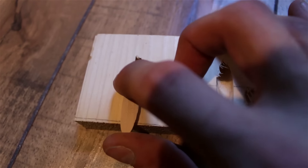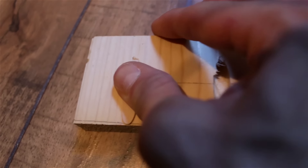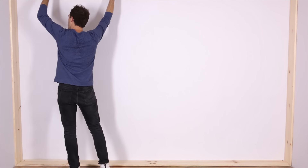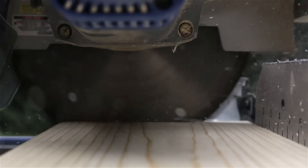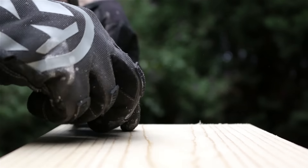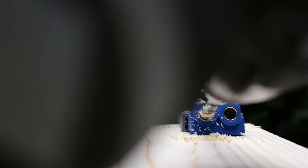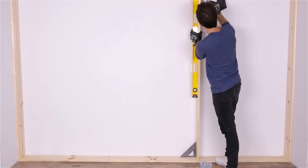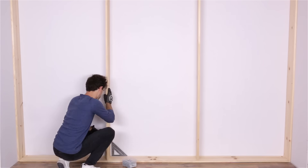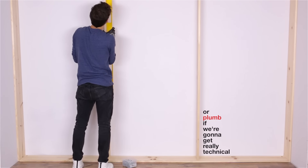Don't worry about the holes. A lot of them won't be visible, but the ones that are you'll be able to fill with caulk or put wood plugs in and sand them smooth. Alright, so we got our nice sturdy frame in place. Now we're going to install the columns. More pocket holes. The key here is getting your columns evenly spaced and perfectly level. Alright, columns are in place.